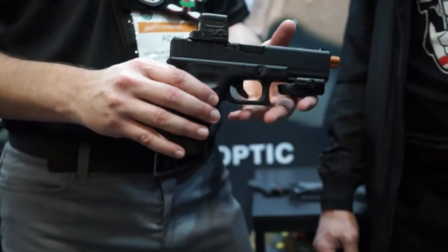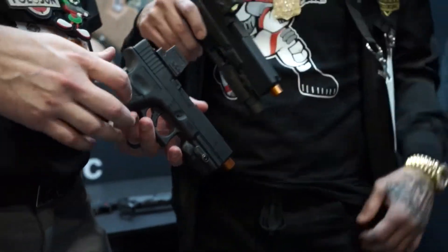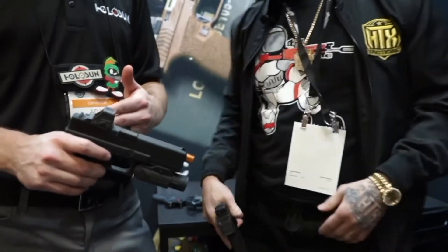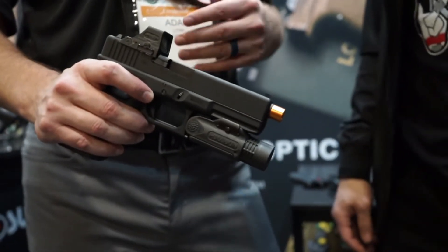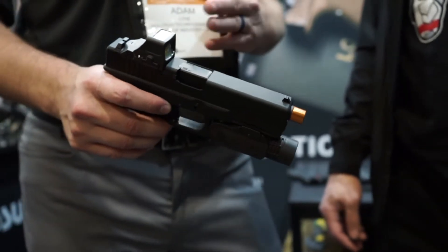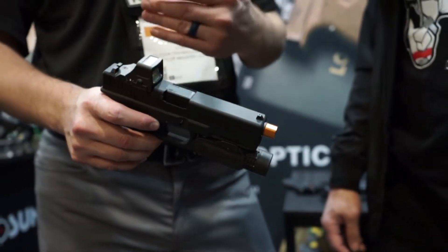So next we're going to run to the 508. This is the little brother of the 509 — again full titanium, battery tray on the side, 50,000 hour battery life on the dot and 20,000 on the circle dot. Solar panels up top as well. One thing we did is the original ones had an arch frame — we made this flat. We found better drop testing results by having a flat top.